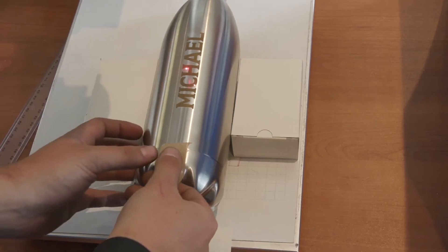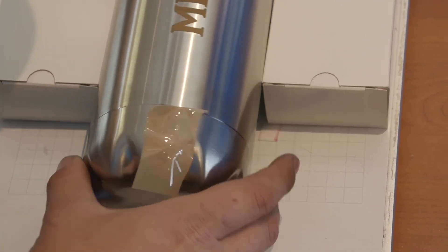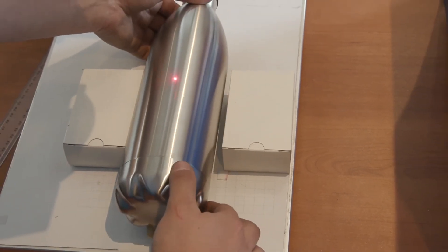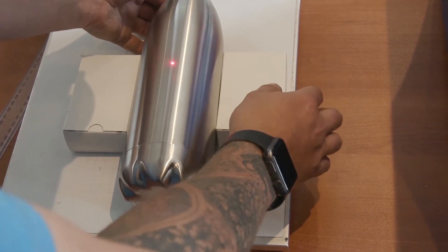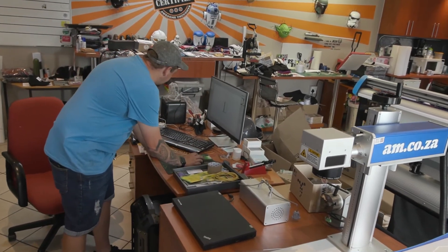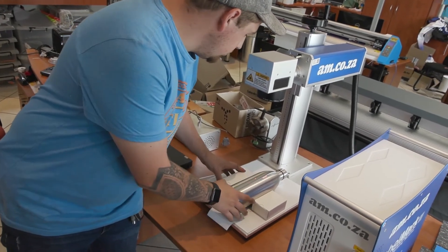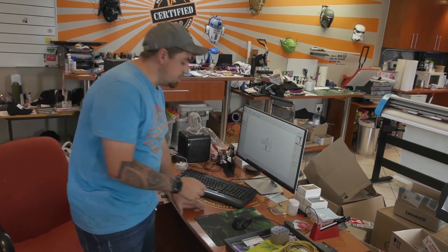Now that the first side is engraved, we need to rotate the bottle to engrave the opposite side. I'm going to put down a piece of tape to mark the middle point, then rotate it and line up with the bottom sticker from the first engraving. I'll check the red mark to confirm it's in the middle of the bottle, then push engrave to do the other side.